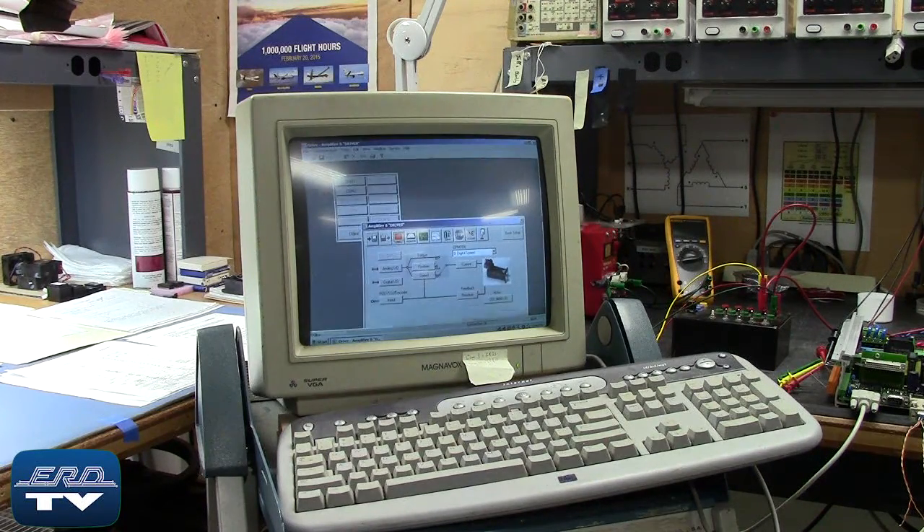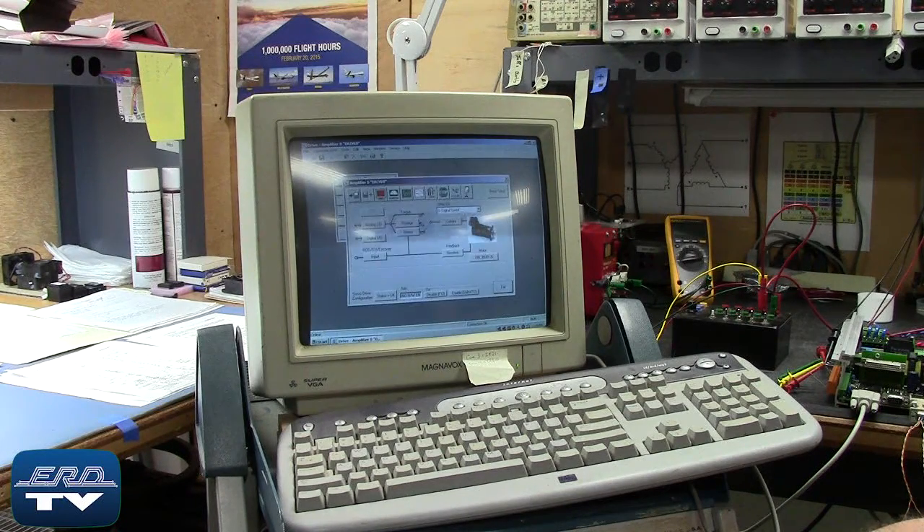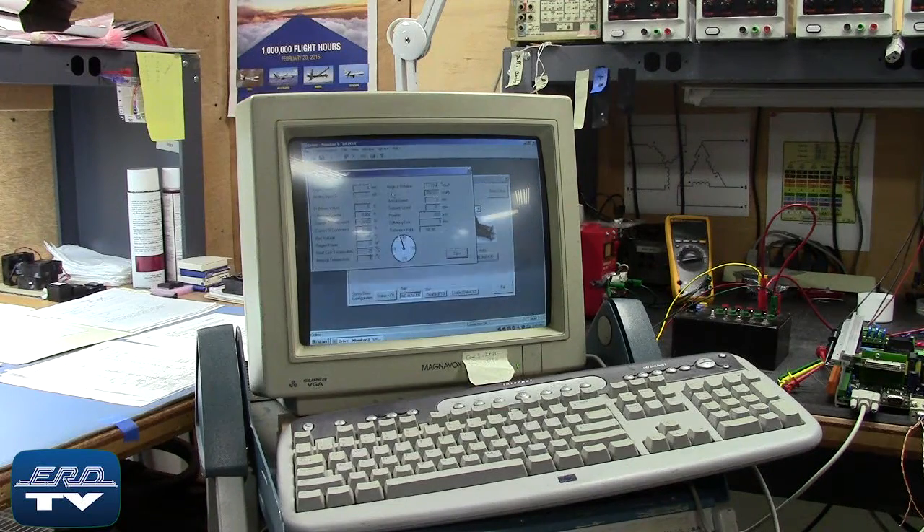The Cole Morgan Servo Star 600 is a servo motor drive. The Cole Morgan servo motor drive is being load tested on our motor and power base after the repair to ensure proper operation.